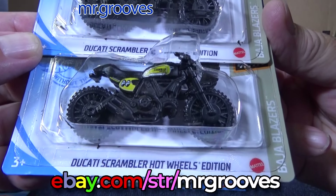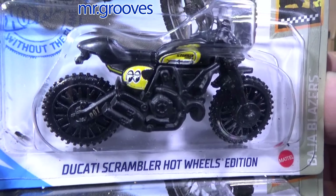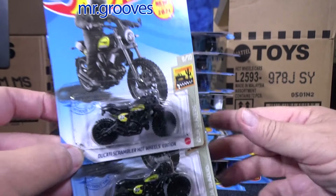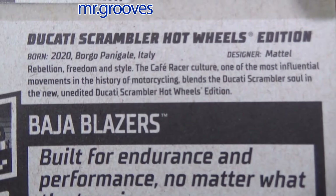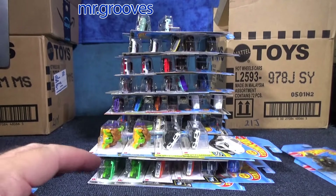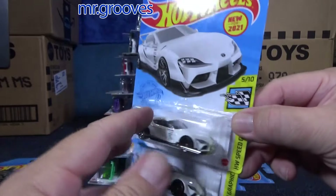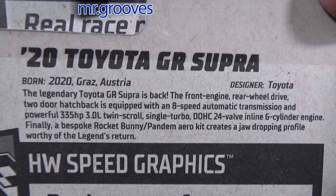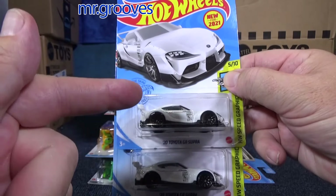Ducati Scrambler Hot Wheels Edition — Moon Eyes, pretty cool. New for 2021, first release, first color, first case it appeared in. They probably carried over to the J case, but this was the first case that it showed in. I think it's kind of neat to read the back of the card — some people like that, and especially if you're international, because you don't get this; it's only on the English packages.